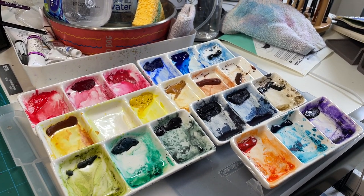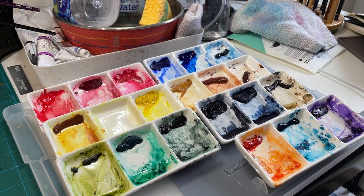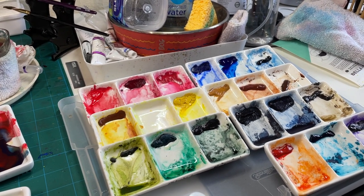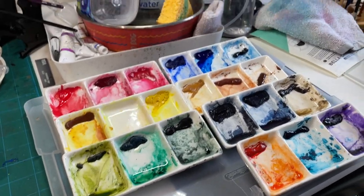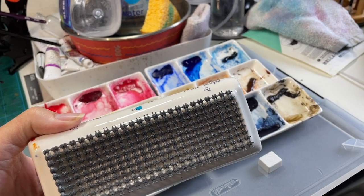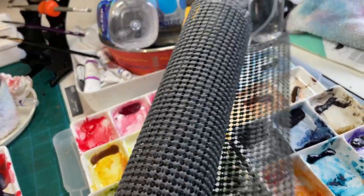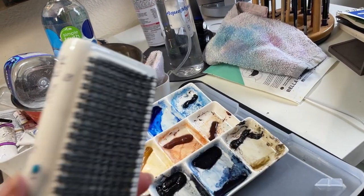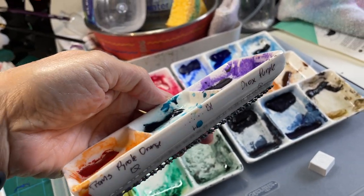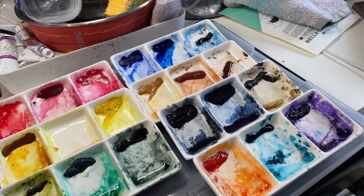I thought I would share what I use for a palette to mix my colors — it's not watercolor-designed things, just something I found on Amazon. They're all ceramic, which is really cool. These are little divided dishes that I've glued shelf liner to the back of. I write the name of the color in Sharpie, which is pretty permanent on the ceramic.